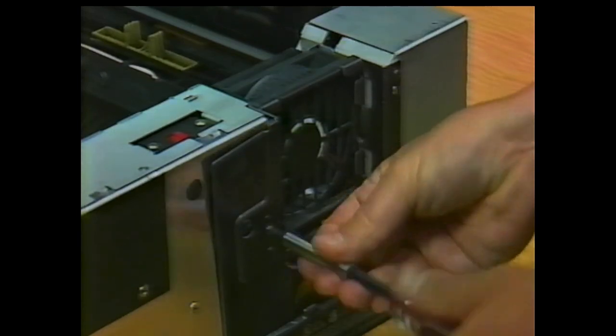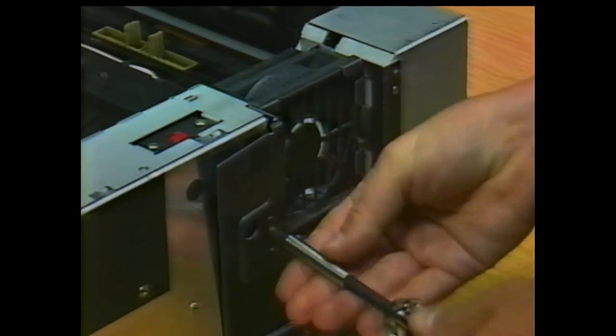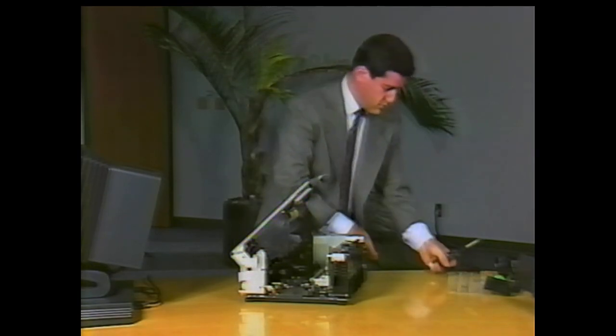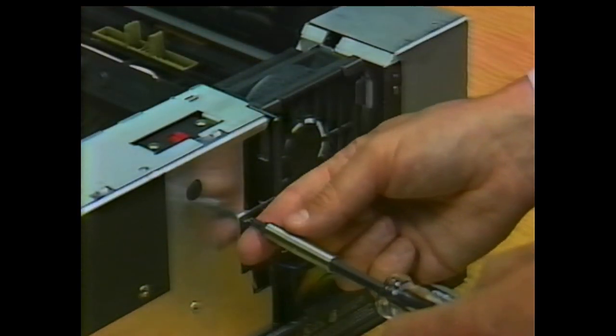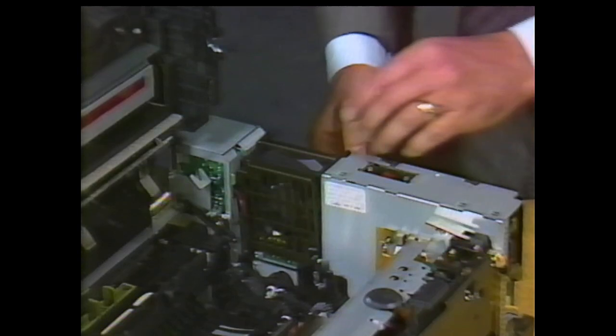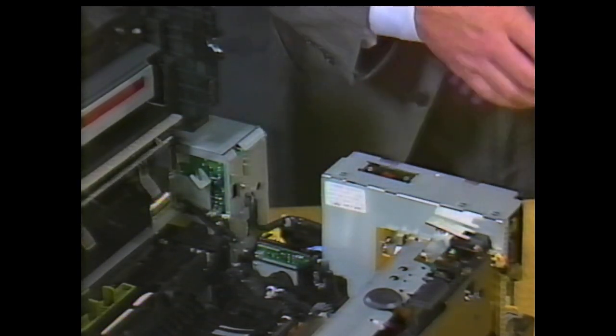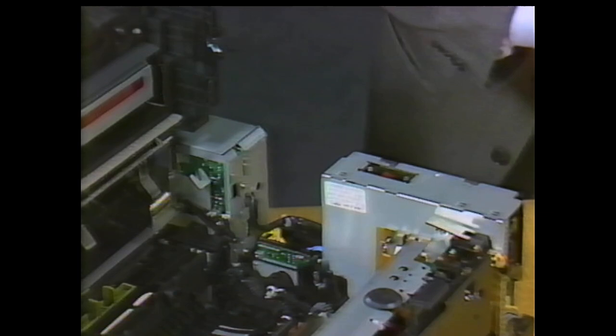Carefully flex the cover to unclip the sides nearest the paper delivery area, then lift the cover to remove it. The fan assembly is next. Remove the fan cover plate by taking out the single screw near the center. Three screws secure the fan to the printer — remove them and lift the fan out. Unplug the power connector. Inspect the fan and, if necessary, clean it with compressed air.